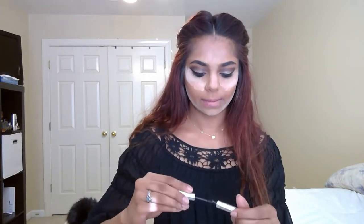I'm going to use my Anastasia Beverly Hills Dip Brow Pomade in Chocolate. I'm going to use my Anastasia Beverly Hills clear brow gel just to set my eyebrow in place.